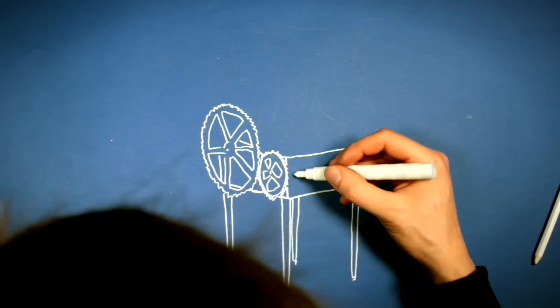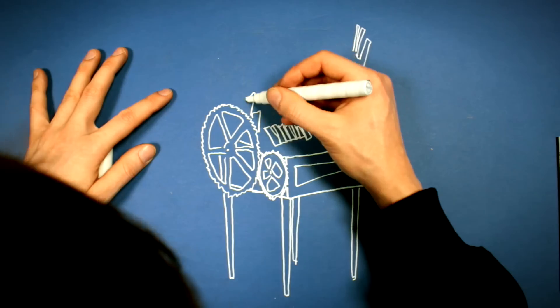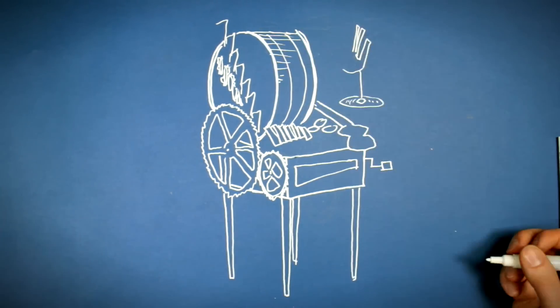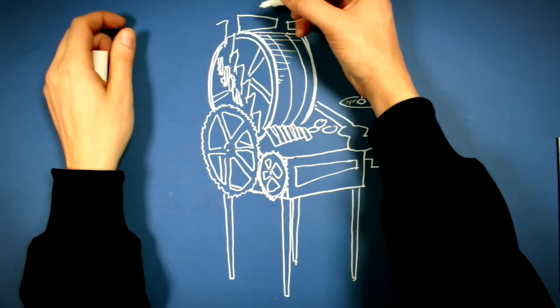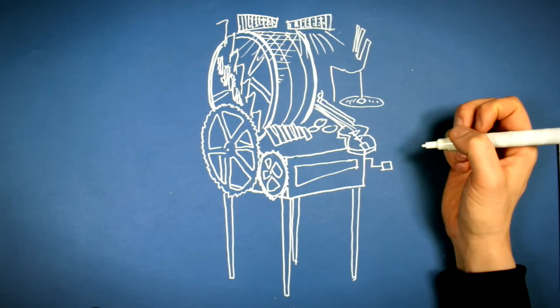Welcome to the first video of the Building Marble Machine X series. In this episode I'm trying to share a general overview of the machine. These first sketches are only the point of beginning and I'm sure there will be a lot of changes along the way.